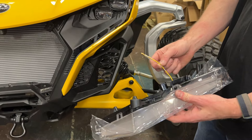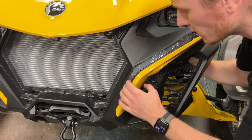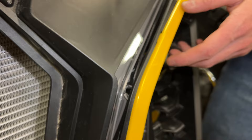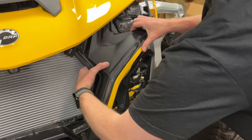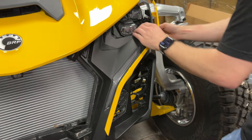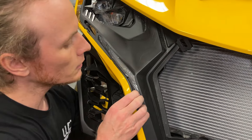Install the WD replacement signature lights into the fascia from the backside. There are two alignment tabs on the housings and a cylindrical cutout in the lens that lines up with the post on the fascia. Clip the lights into place. We recommend installing the lights with the plastic wrap installed to prevent scratches, and removing the plastic after they are installed.